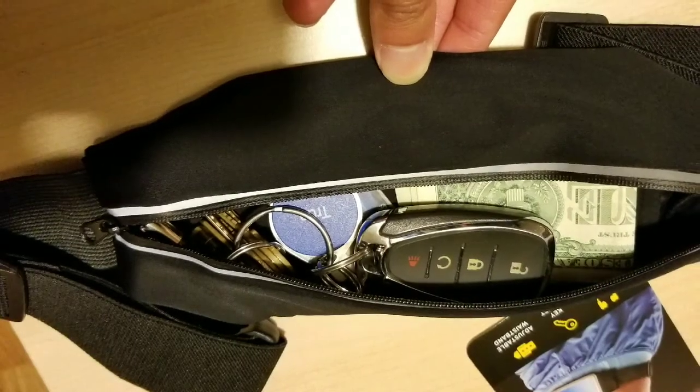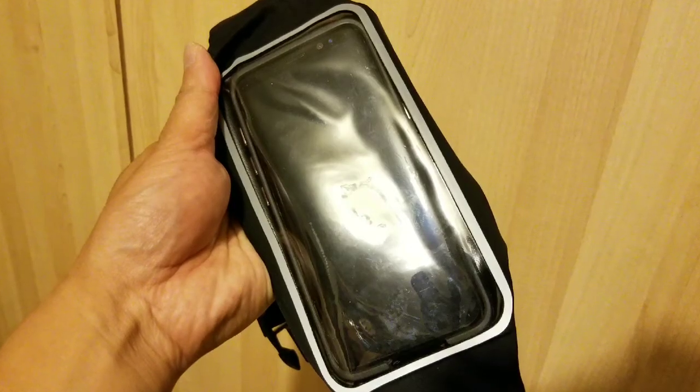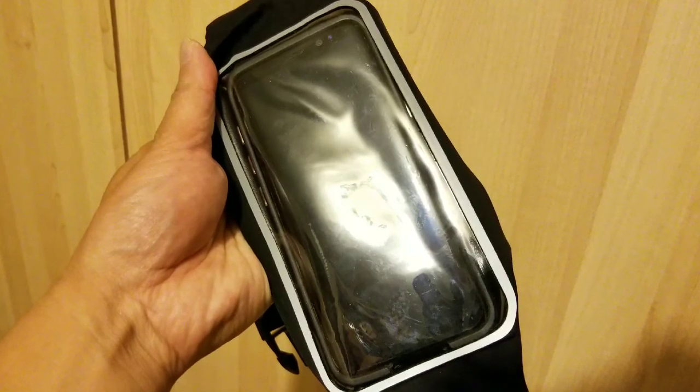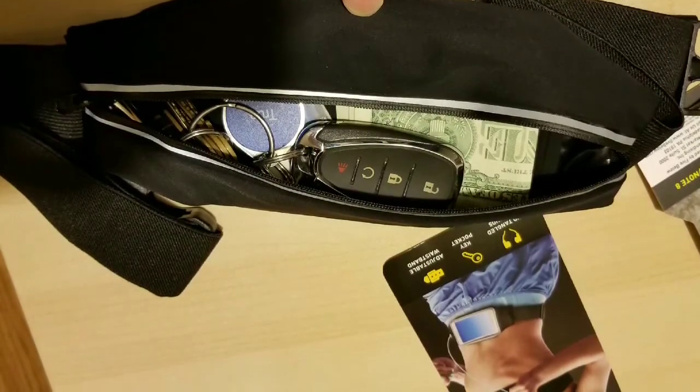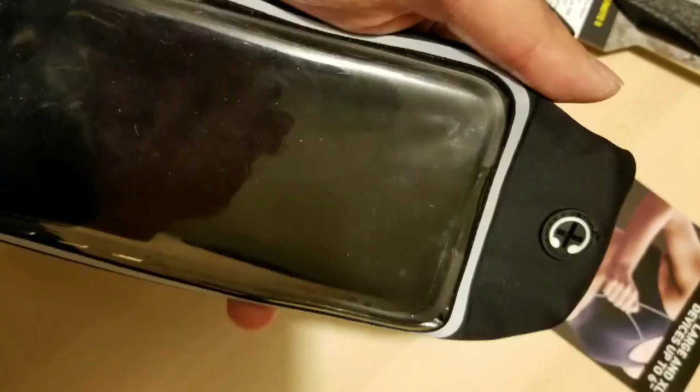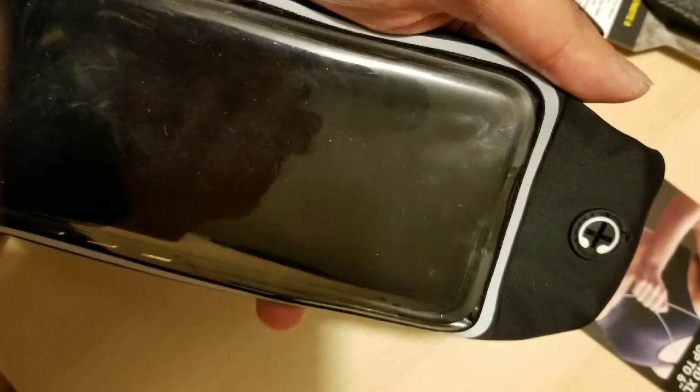When you open it up, there are actually two compartments inside: one for keys and cash, which is pretty thin, and the other side is for the cell phone, which faces the window side. That basically prevents your cell phone from getting scratched up, because there's a divider so your keys and stuff won't scratch your phone. There are also little holes so you can put your earbuds through. It can actually fit your phone in its full case along with a screen protector and everything.